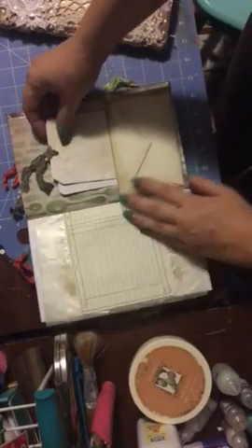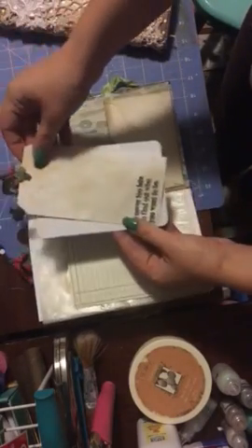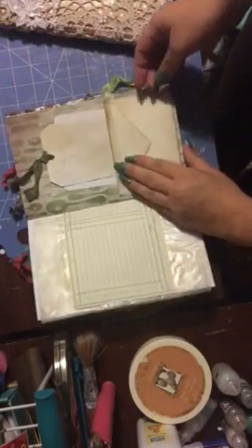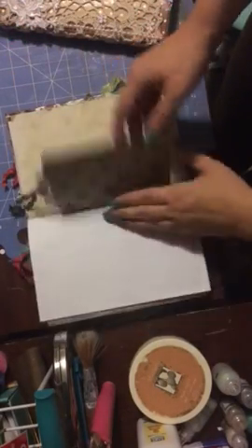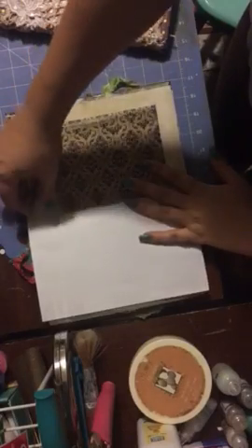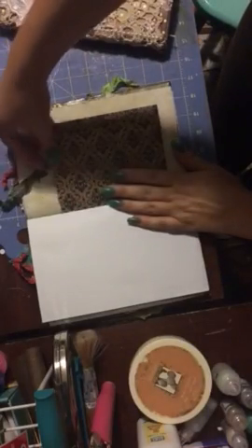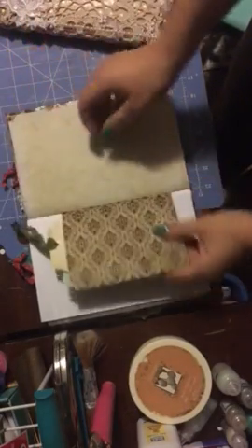This is an old — I think a time card piece. There's a little something in there, and here's a little bag. I've just put some tags and some journaling stuff in here.